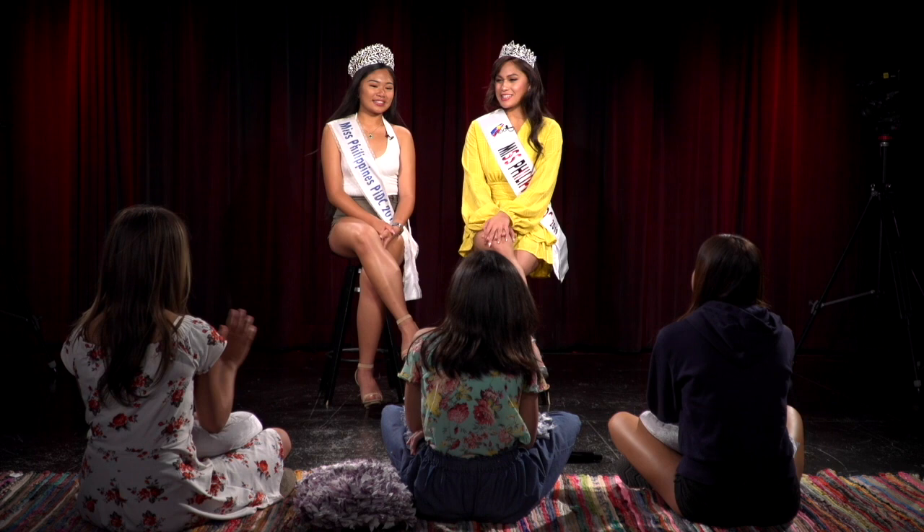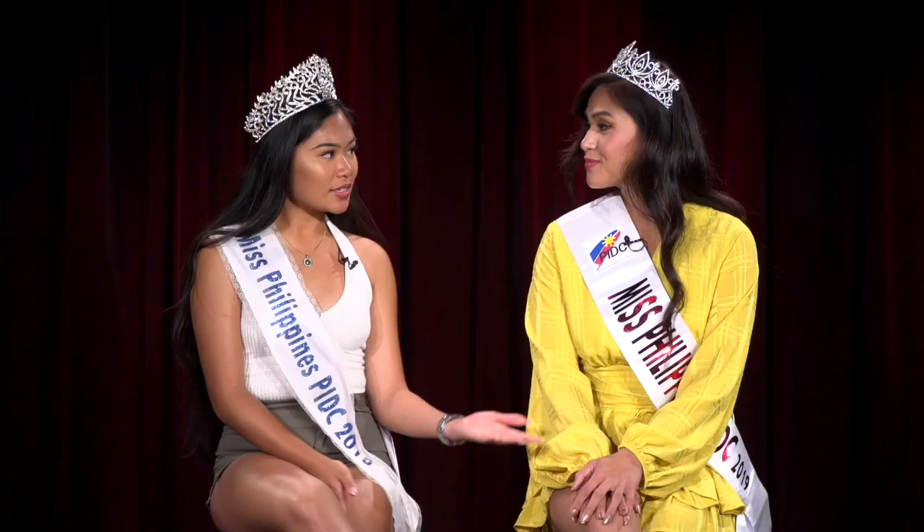Welcome to this segment of Epic Generation. My name is Melanie Melozzaro — I'm Miss Philippines PIDC 2018. My name is Stephanie Artus — I'm the reigning Miss PIDC 2019. Thank you for having us today.